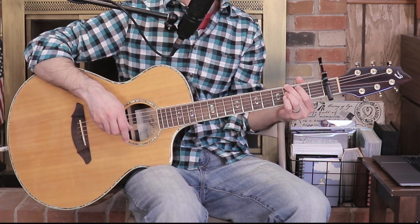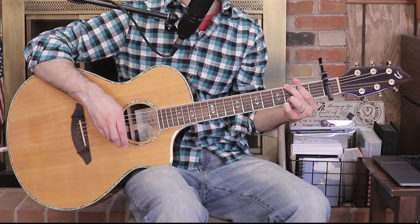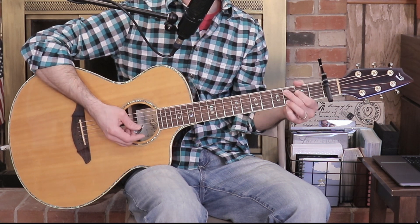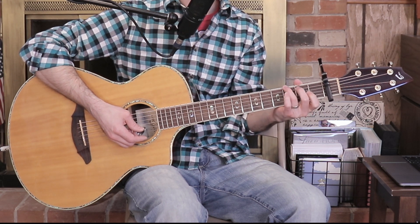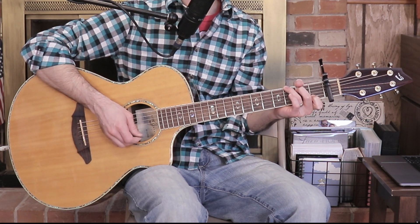Next up, G. Normally I play G this way: middle finger on the low E string third fret, index finger on the A string second fret, ring finger on the B string third fret, and pinky also third fret on the high E string. Strum everything. For G suspended, put your ring finger on the low E third fret, middle finger on the A string second fret, and index finger on the B string first fret. Avoid strumming the high E though.